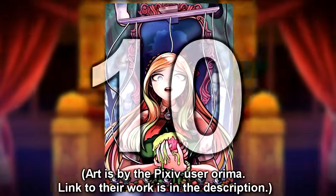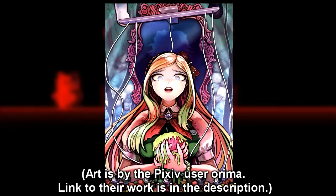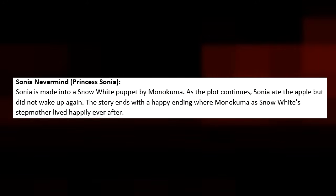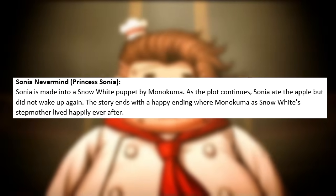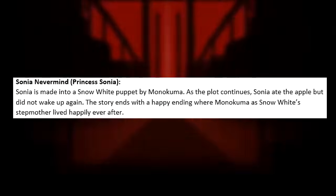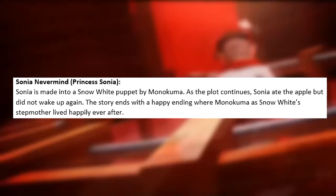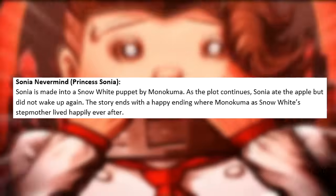Number 10 on this list is Sonia Nevermind's execution, called Princess Sonya. Sonia is made into a Snow White puppet by Monokuma. As the plot continues, Sonia ate the apple but did not wake up again. The story ends with a happy ending where Monokuma, as Snow White's stepmother, lived happily ever after.